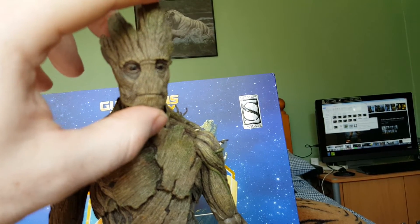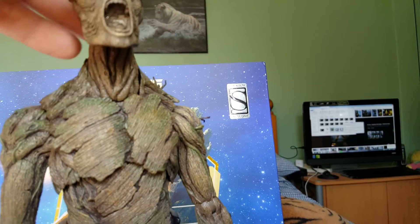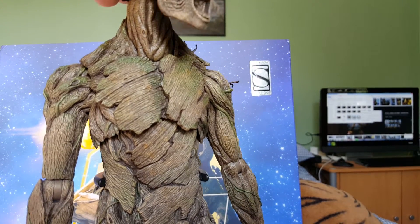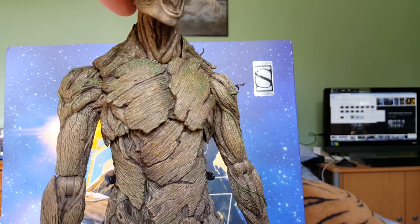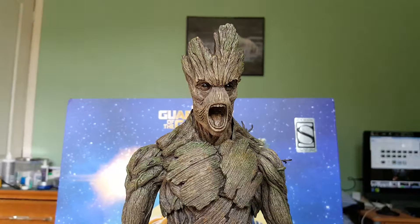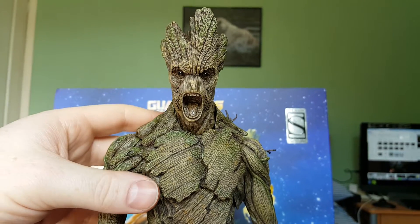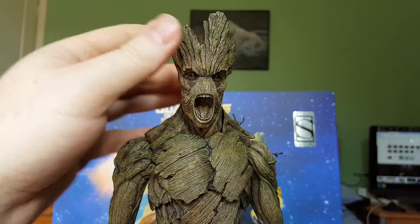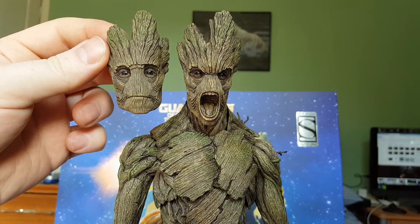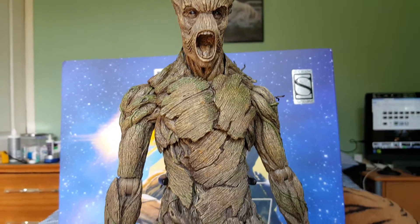Just take it off - it's just got a little lug there. Just by putting that screaming face sculpt on, it does change the look of the figure completely - from a nice calm look to a very aggressive look. So yeah, that's Groot - great looking figure.